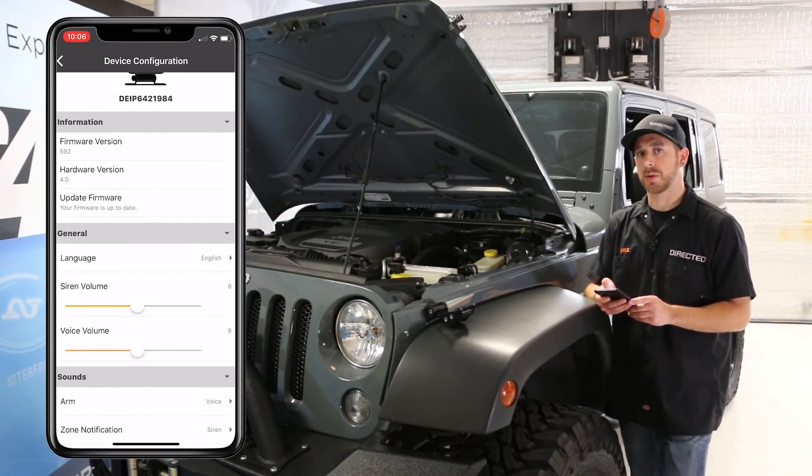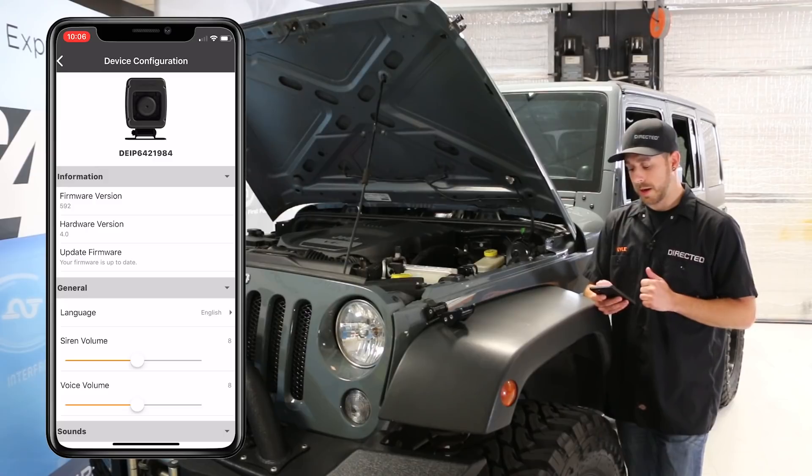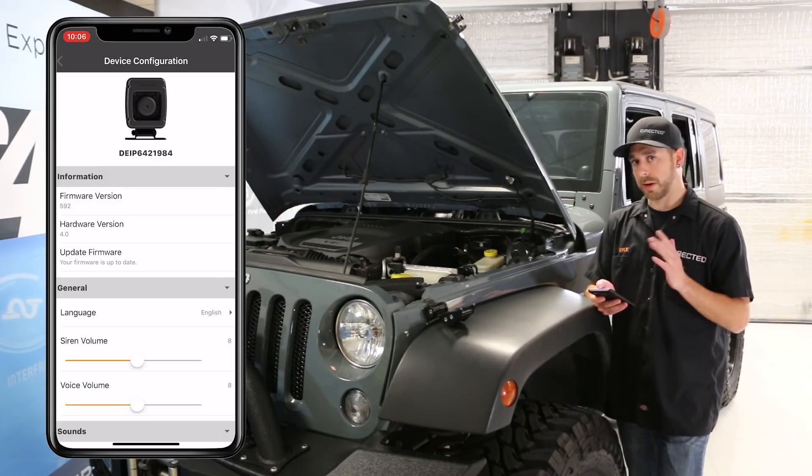Additionally, in the app we've also got shock testing, tilt testing, and BLE monitoring control. We'll get into that later.